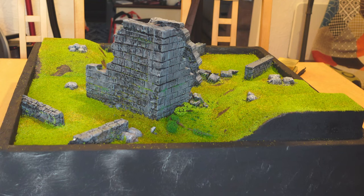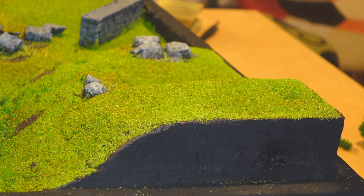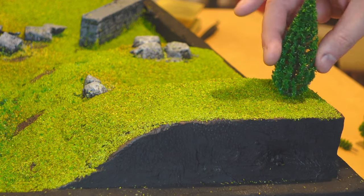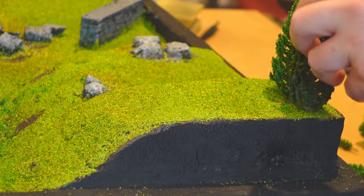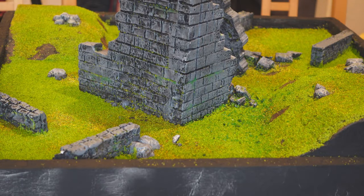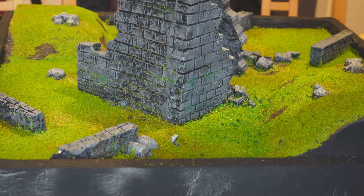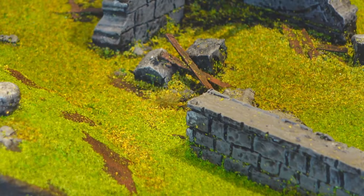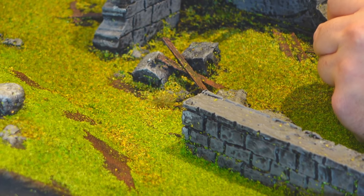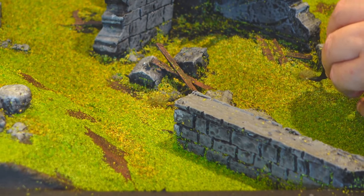I've also had a bunch of scale model railway trees in my drawer forever. They're a bit small and not really to scale for miniature wargaming, but they'll probably still look like small trees or shrubs, so they're fine to use. Inserting a few here or there definitely gives us something that passes, and it uses up something from my hobby drawer that would otherwise be wasted. A few larger tufts normally used for basing also come in handy, applied in clumps or around trees to give the impression of foliage clusters or longer grass.